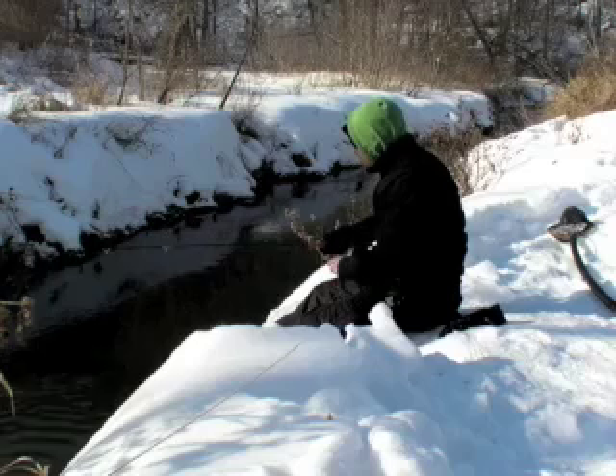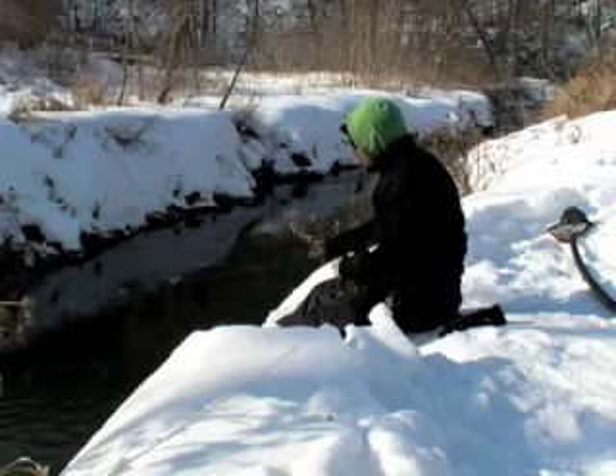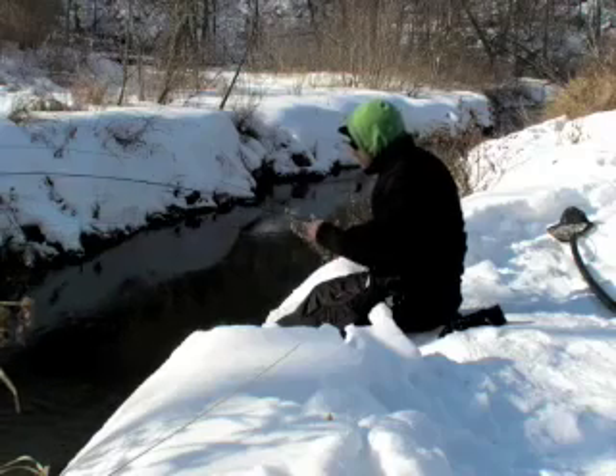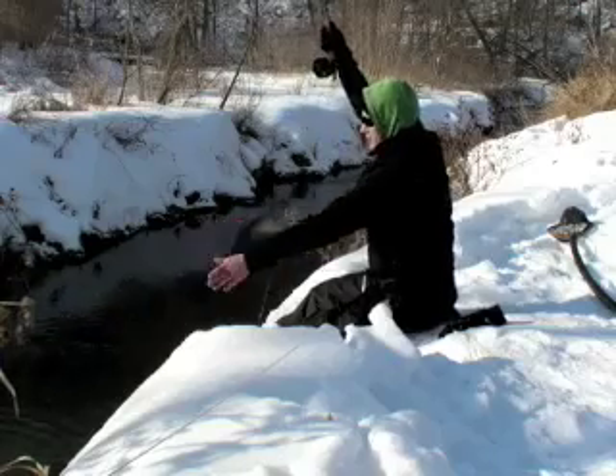It's getting on to be about two o'clock in the afternoon and the sun is shifting quite significantly. The clouds have burnt off and the fish are getting a little harder to see. However, they're still in there, which is great.